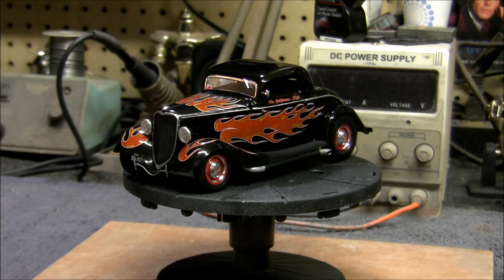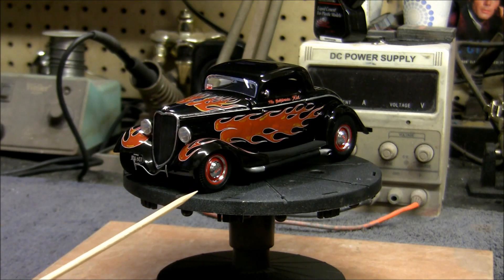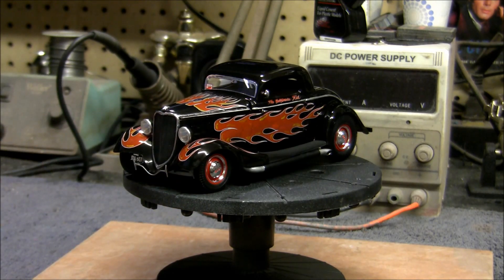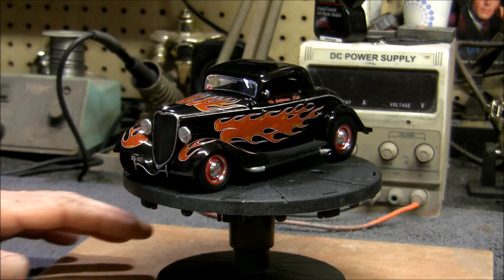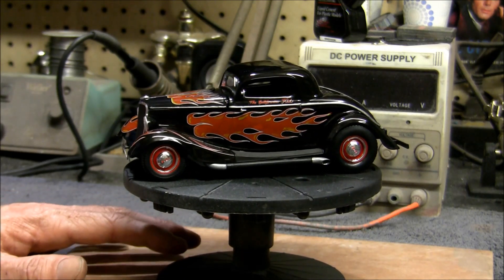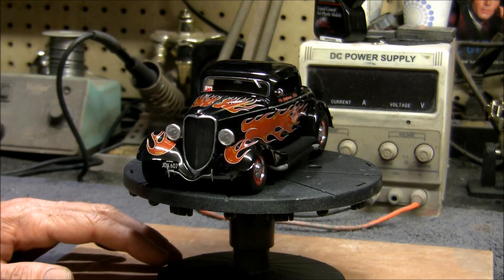I bought a second kit, which was the Revell 1/24 scale '29 Ford Roadster hot rod. I used that because it included these really nice steel wheels with the factory Ford Baby Moon hubcaps and trim rings, which were on the movie car. They didn't come with this kit and they're pretty hard to find, especially in the right scale. The tires that came with those were perfect for this car — the movie car had real tall tires in the back and really small ones up front, which helps give it that nice rake dropped a little bit in the front end.